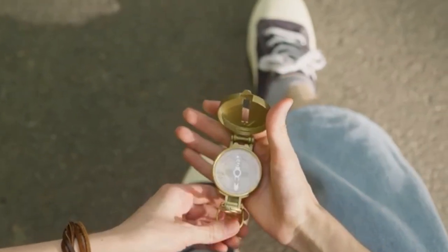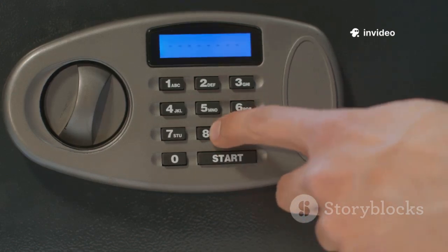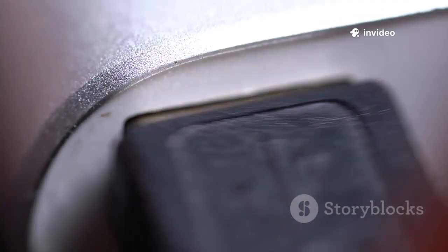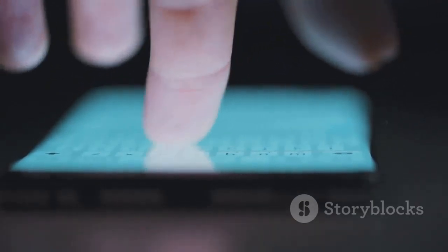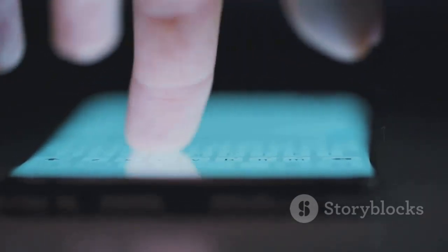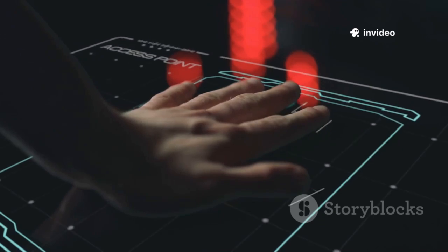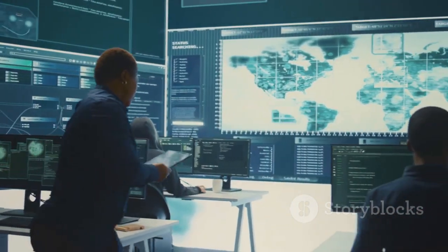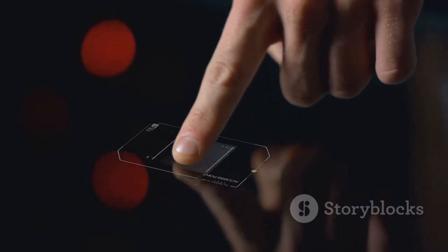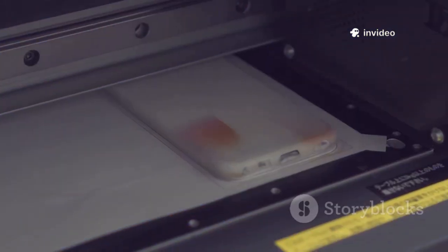Ever seen a metallic button on a keychain? That's an iButton, used for access and tracking. The Flipper Zero can read and emulate basic iButtons with its pogo pin connector — just press the iButton to the Flipper, save the ID, and emulate it to unlock doors or log events. Many systems only check for a valid ID, making them easy to clone. Security pros use the Flipper to audit these systems and recommend upgrades.